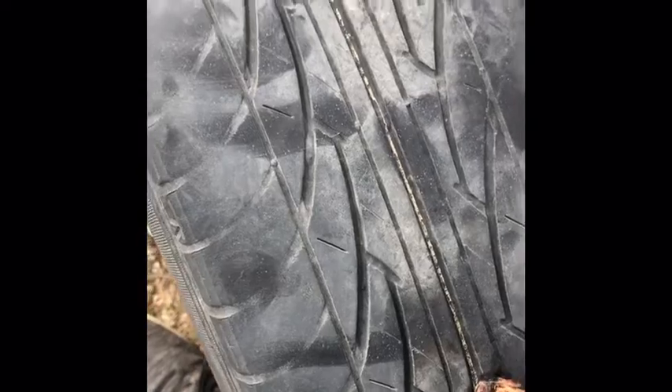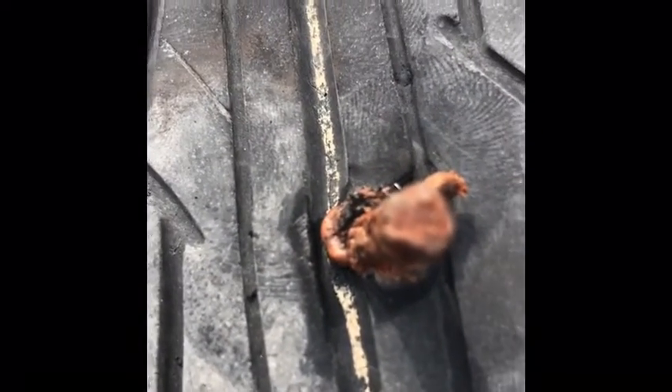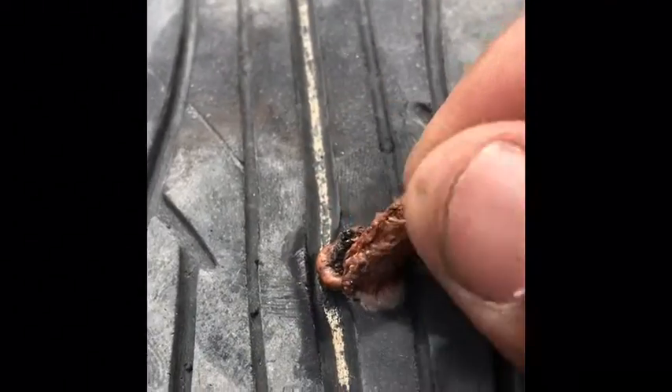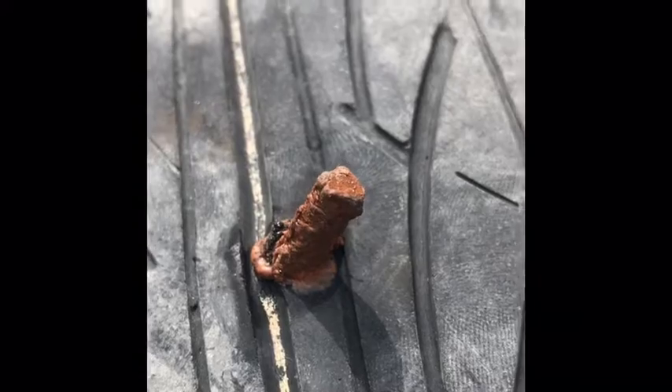Now I'm just going to take it out nice and slow, make sure it doesn't come out. There is the plug, and you just want to trim a little bit of that excess off right here — and that's it, that's all there is to it.